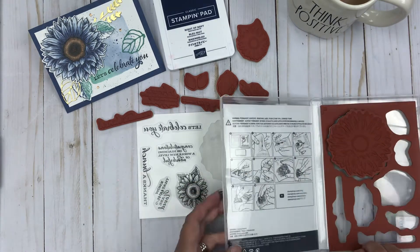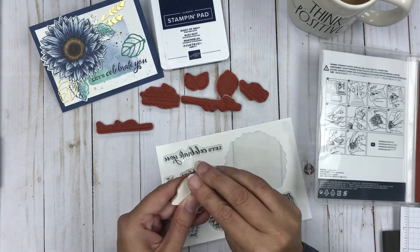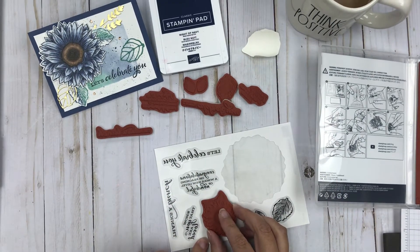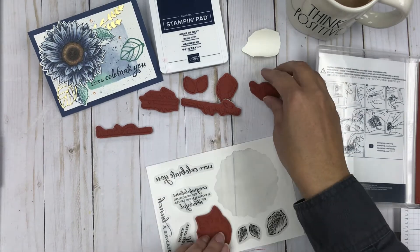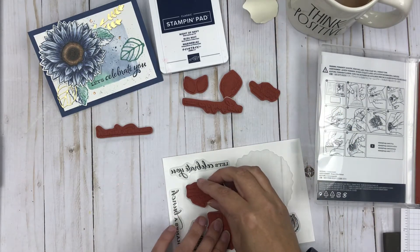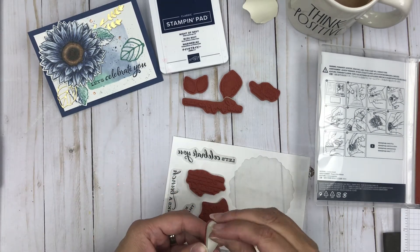So again in case you missed it, you just peel and then line it up onto the stamped image — just like that. Perfect. And sometimes what I'll do is do them all first and then peel them off. That way I know that I've captured all of them and I'm not missing any in case one brushed onto the floor. Peel, stick.